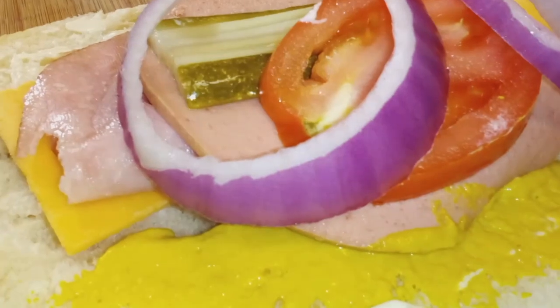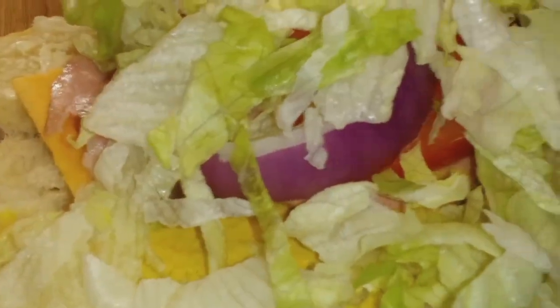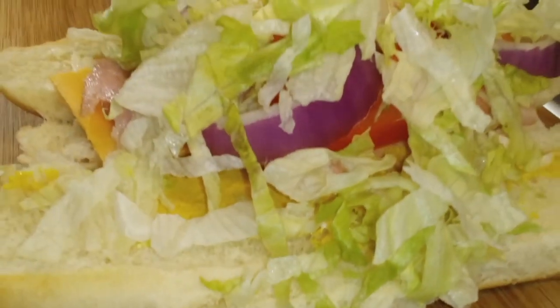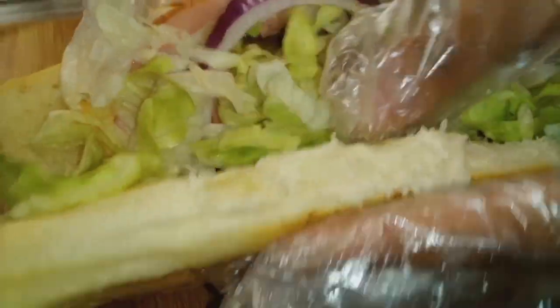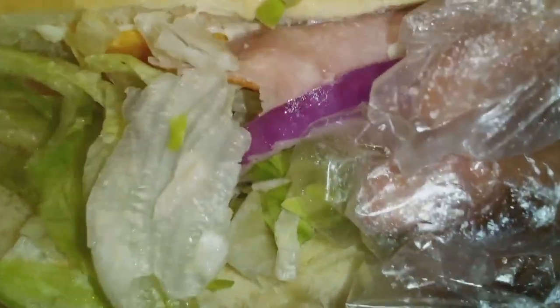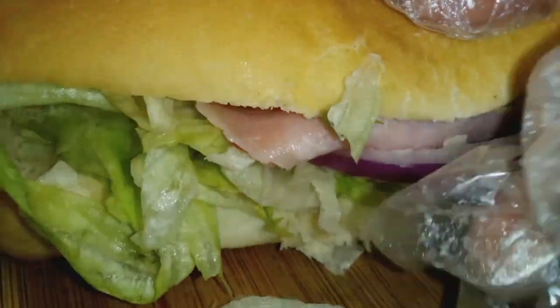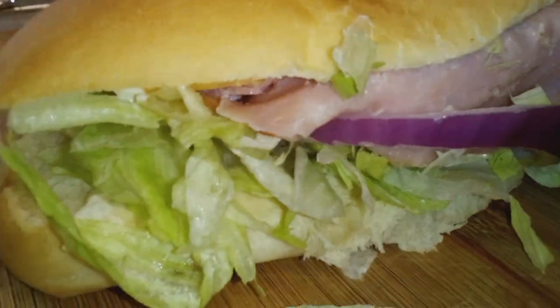And then we gotta get some lettuce going on there. Then we gotta stuff everything in there, and we gotta get us some cling wrap and wrap our sandwich.